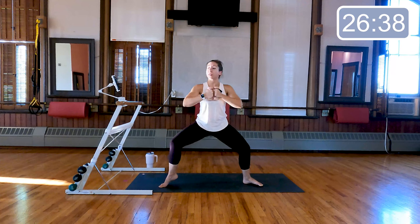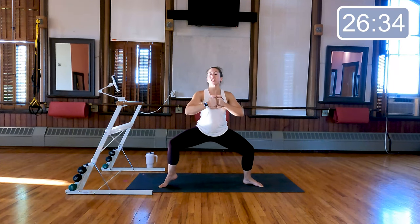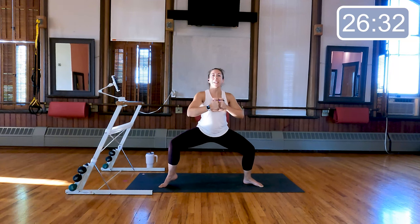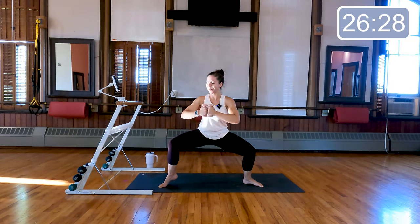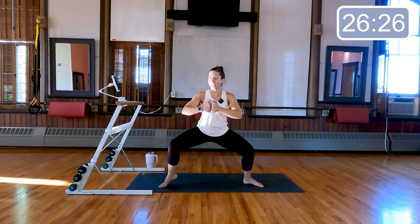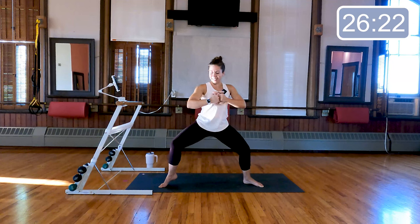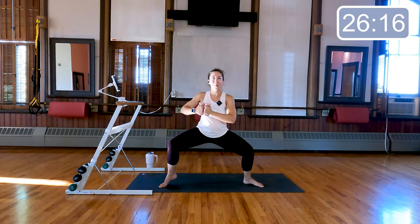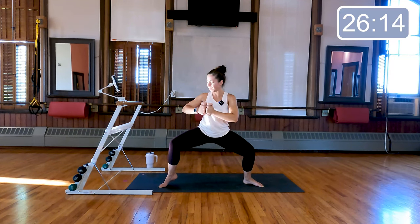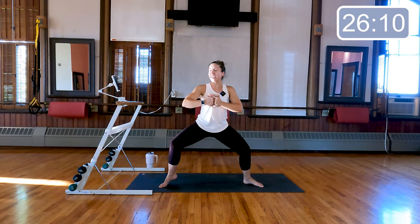Left heel lift, double time pulse — down, down. We're going to add a little twist towards that lifted heel as we get low in the legs, so we twist, twist — nice, rotating through the waist just a little bit. Eight, seven, beautiful, last four, three, last two, last one.